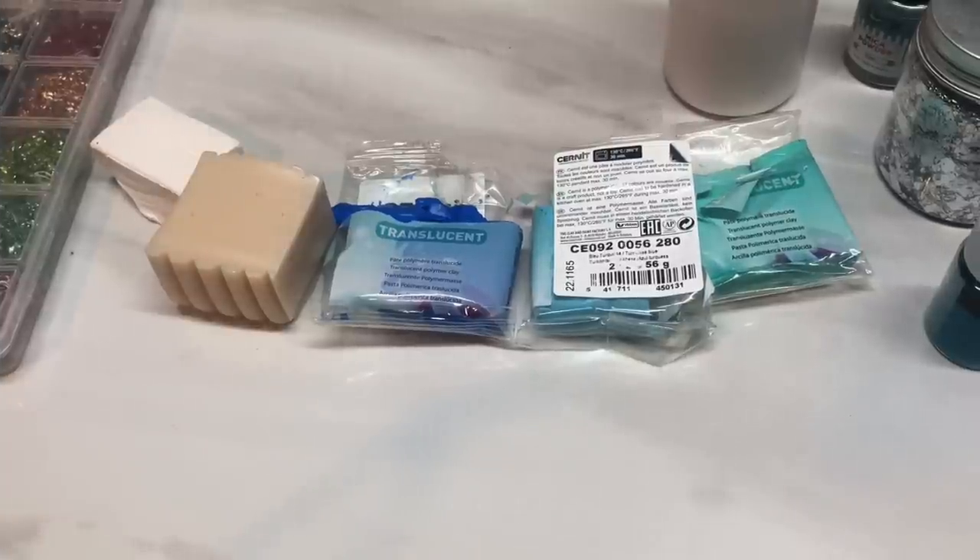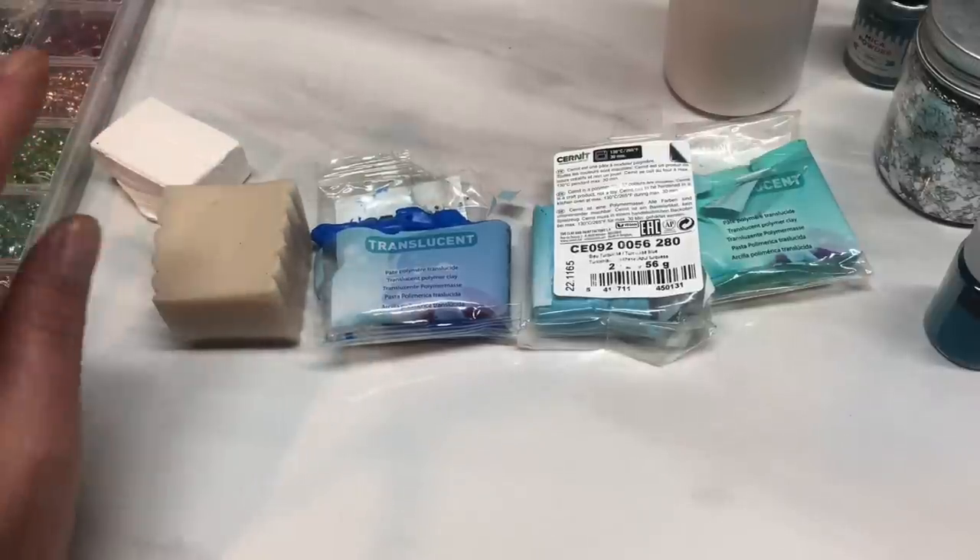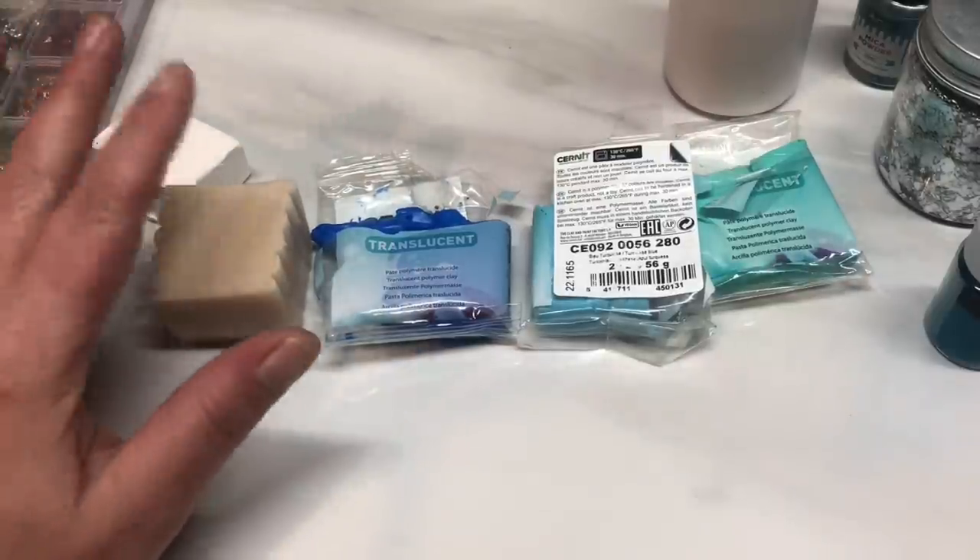Hi guys, hope you had a Merry Christmas. I thought I'd squeeze in a tutorial for you before New Year, and today we're going to be working on a faux agate with some druzy.